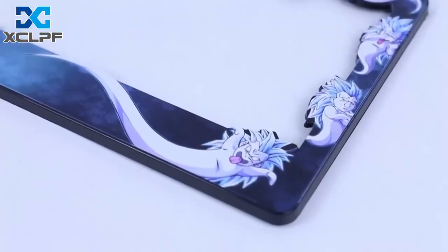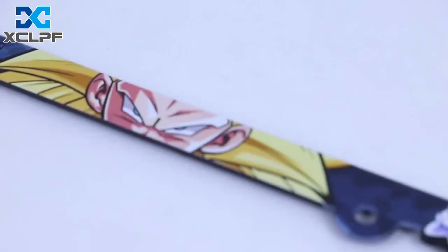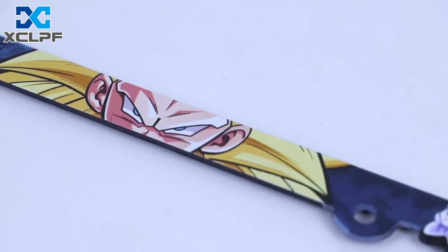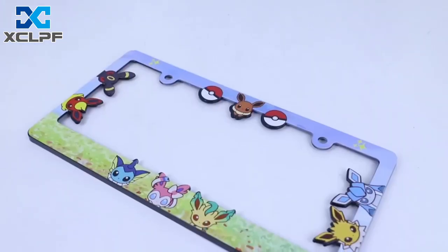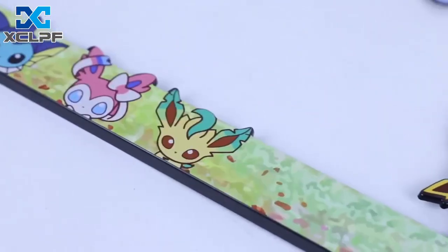In addition, the surface processing of this license plate frame uses UV technology to make its appearance rich in patterns. The surface is more smooth and delicate so that your license plate frame is always bright as new.